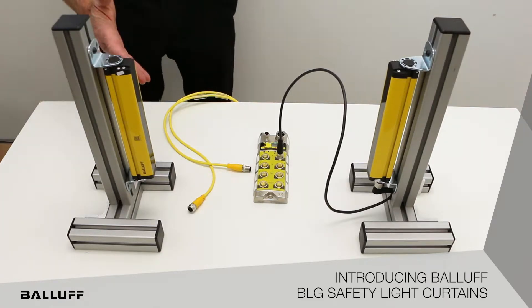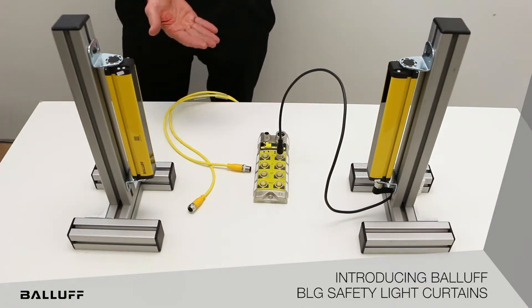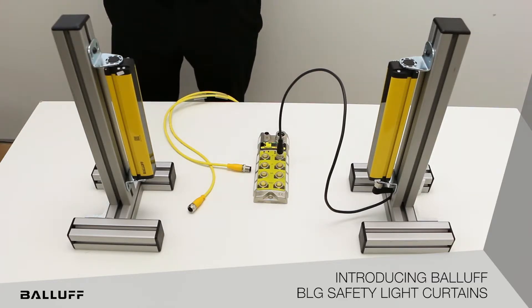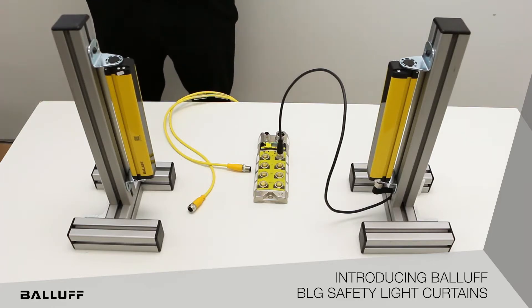We have finger, hand, and body detection versions, and they come in a range of lengths going from 150 millimeters to 1,800 millimeters, again allowing you to match and meet the size of your application so that you don't have to oversize or undersize your light curtain in terms of the resolution or the length of the product to fit the opening that you're trying to guard.